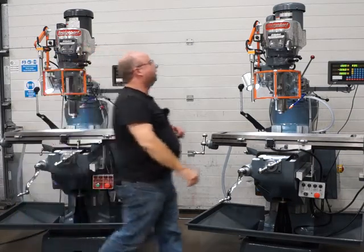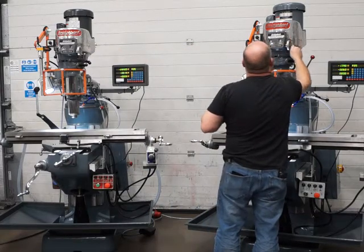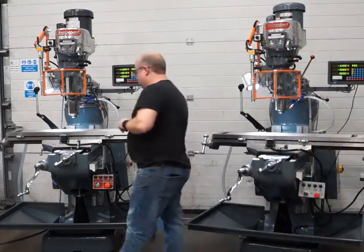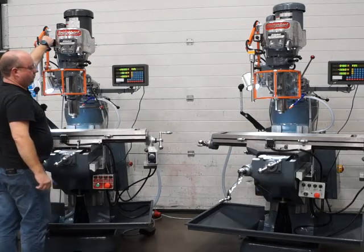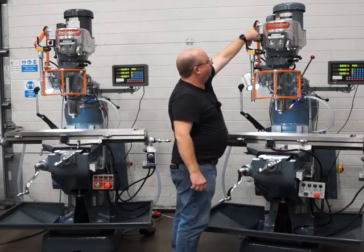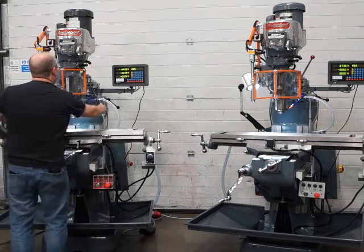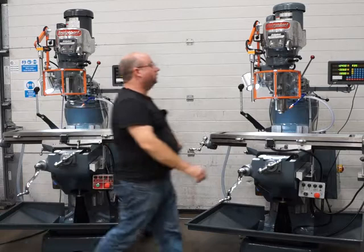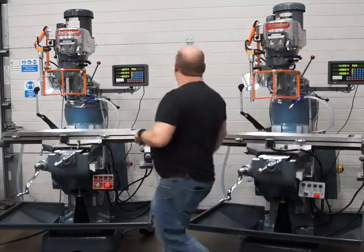That's at 1800 RPM now - this one's also at 1800. Just as quiet in reverse. All the quill locks work. All running spot on.